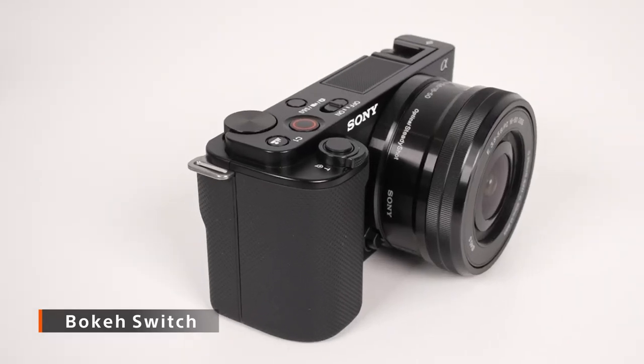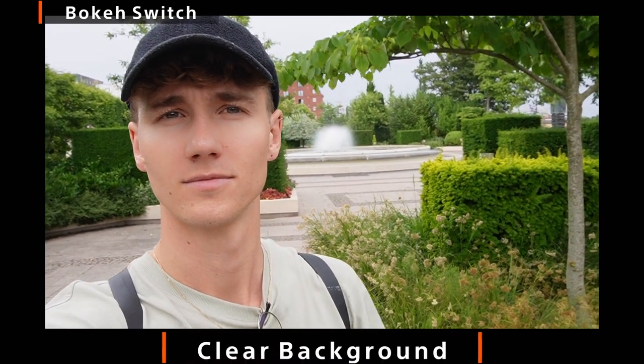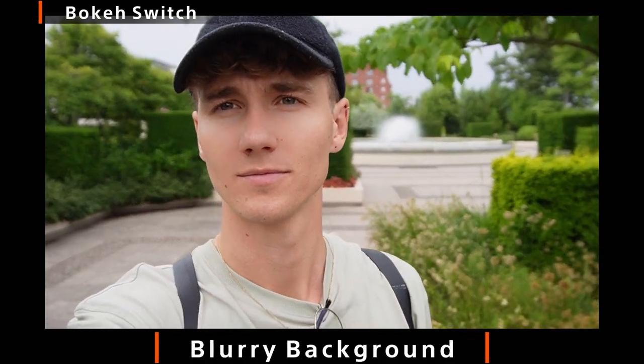For easy shooting on the go, you'll find some great and unique Sony ZV features. First, the bokeh switch — you can change how you capture your background by a simple push of a button. This will change the look of your video from a large depth of field to a short depth of field, just with one button push.